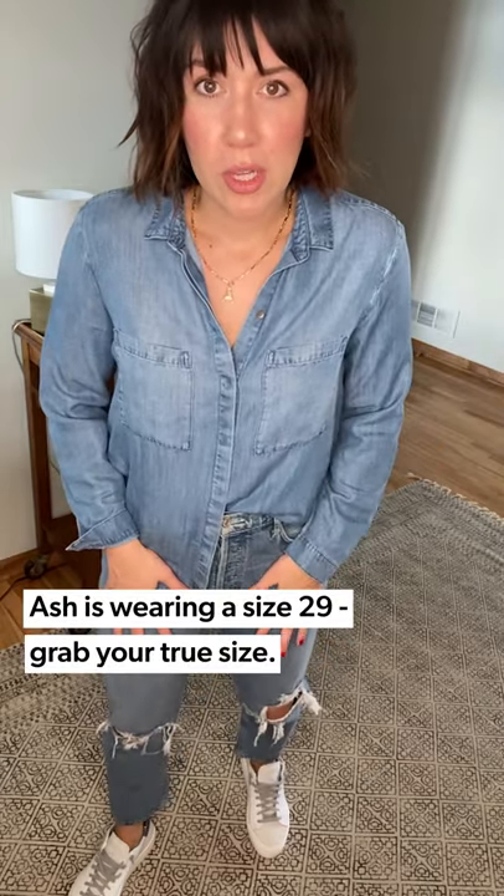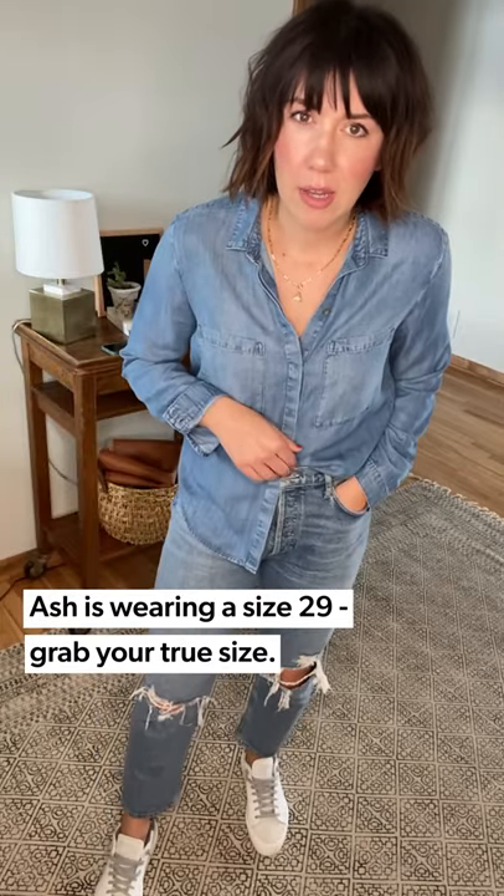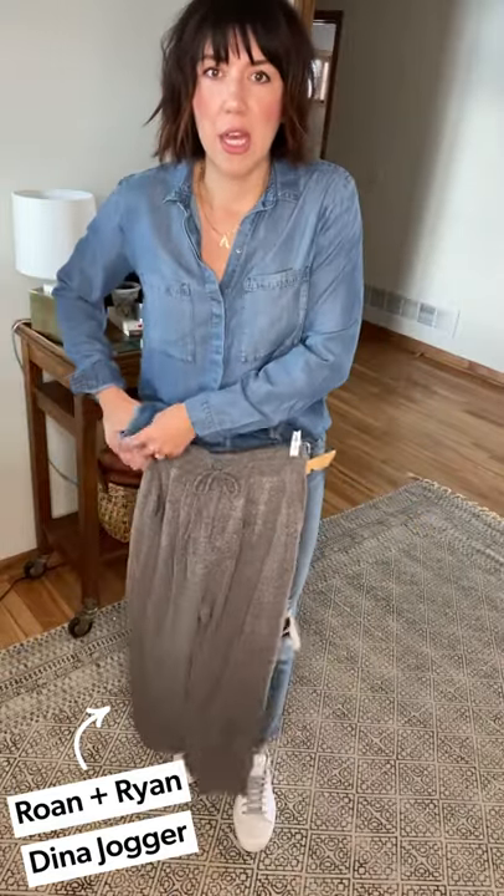What I love about the AG Goldie Riley is I'm wearing a 29, my true size, so it feels like a sweat pant — nice and high — but obviously doesn't look like sweat pants because they're a jean. Then just throw on a pair of sneakers and it feels a little more elevated than a jogger, but you could do the same look with a jogger. This is the Ronin Ryan gray sweat pant — I'd still style it the same way.